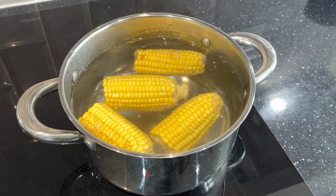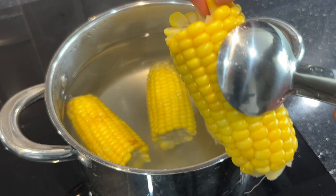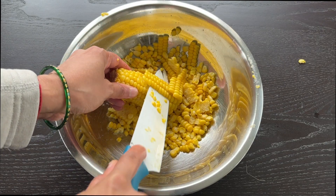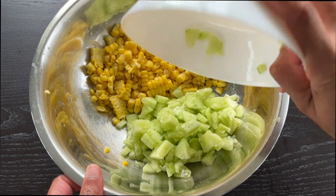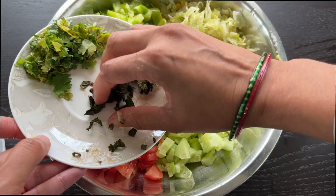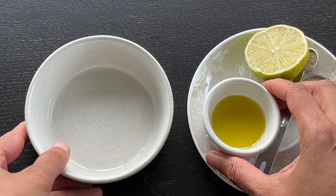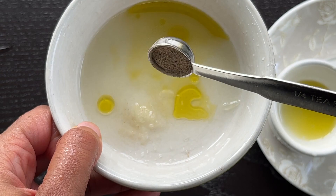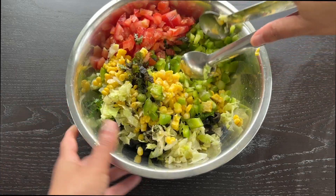First, boil 2 cups of water and add the corn kernels to it. Cook for 5 to 6 minutes and drain the water. You can use a knife to remove the corn kernels by holding the stem of the corn cob to the bottom of a large bowl. To the same bowl, add the cucumber, lettuce, capsicum, tomatoes, olives, along with the mint and coriander leaves. Prepare the dressing in a separate bowl by mixing olive oil, lemon juice, salt, and pepper. Mix thoroughly and add it to the salad. Our salad is now ready to be served.